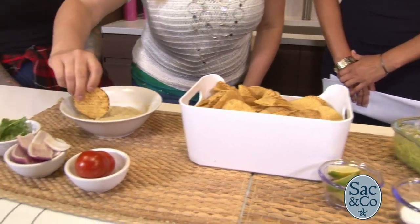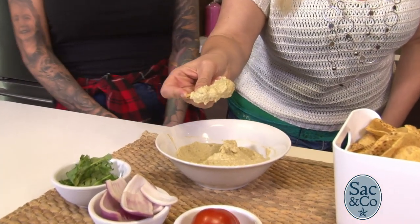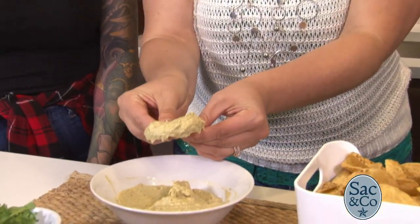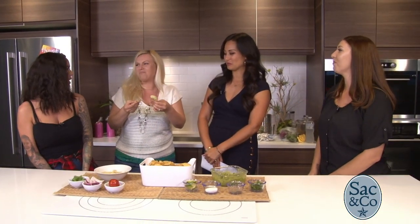I guess I can go ahead and start off. Any tips on how to get the right kind of taste? You're going to want to get your chip ready, and then do kind of a dip and swirl. Wow, that's a lot — are you going to bite that all in one bite? I'm going to have to break this one in half. Oh, that's really good.